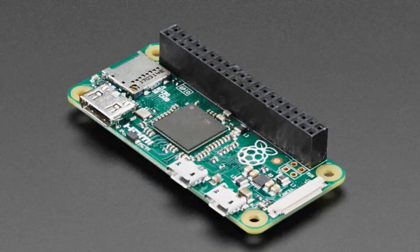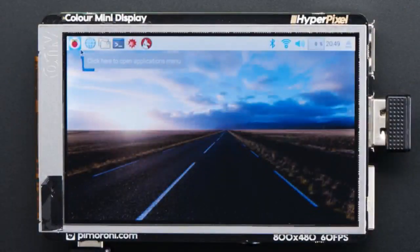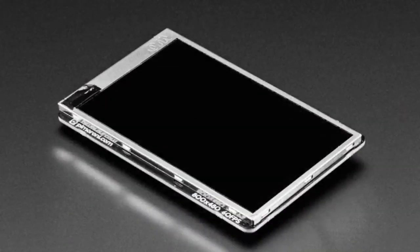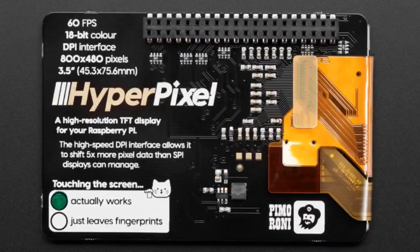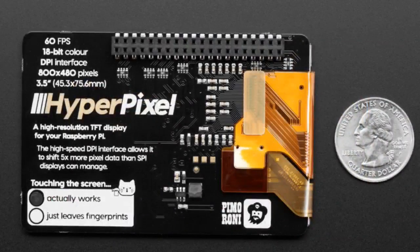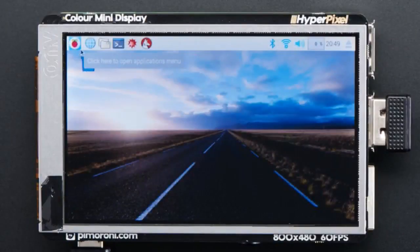We have the HyperPixel from Pimoroni. This is an 800x480 capacitive touch screen that plugs into your Raspberry Pi. Works with any Pi that has a 2x20 connector. It does use every GPIO, however, but it's extremely fast — 60 frames per second, 18-bit color. A very beautiful capacitive touch screen display.